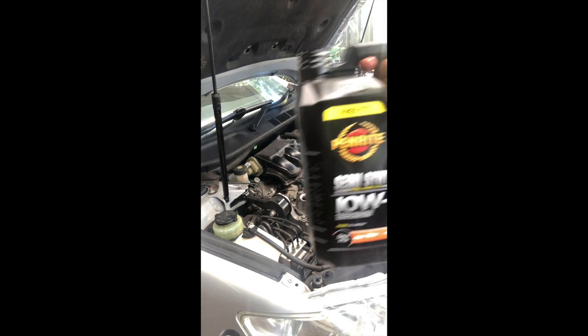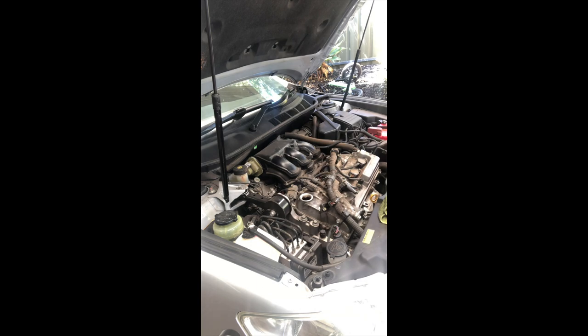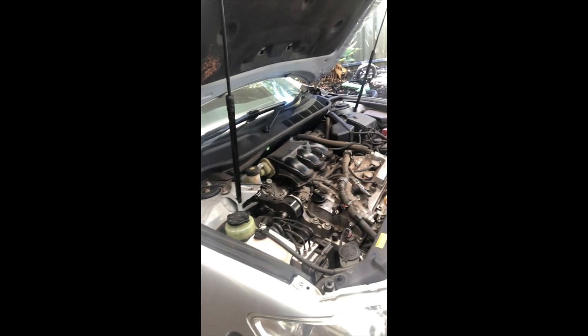The oil I'm using is 10W-30 semi-synthetic. I'll measure it and then add as required. Running it now to make sure there are no leaks out of the two seals.